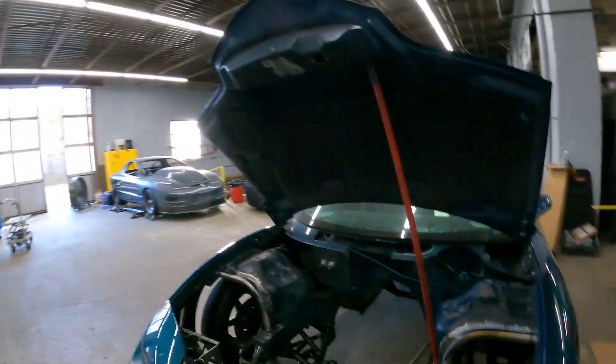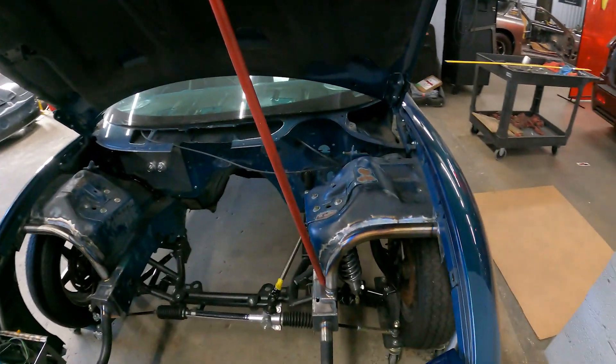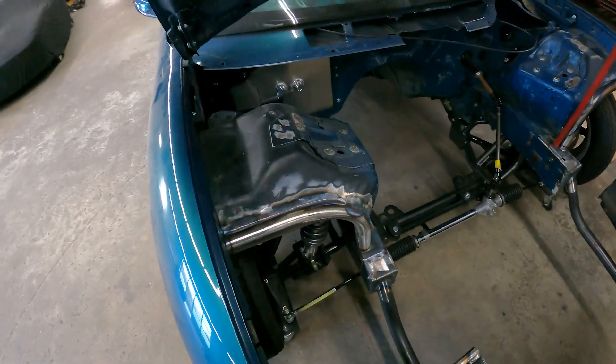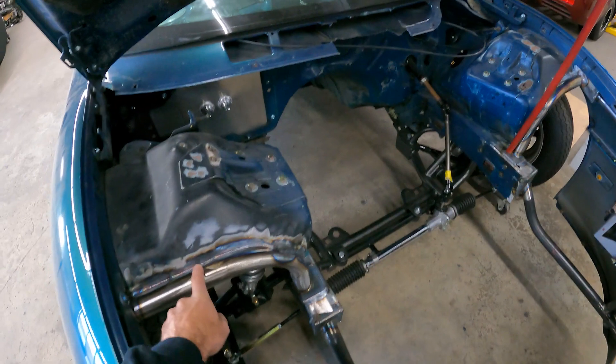Good morning guys, welcome back to the channel. Today we're going to talk about a small product that we've recently started offering on the website to help you guys fabricate the shock tower bars that we offer. Behind me we've got John's car — yes, we've got a broomstick holding the hood up because he's doing hood pins — and these bars that we sell are made to fit in the front of the shock towers.